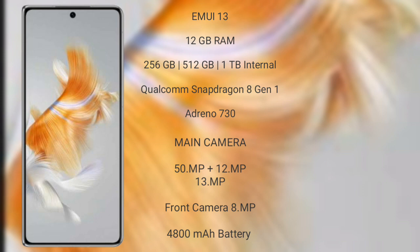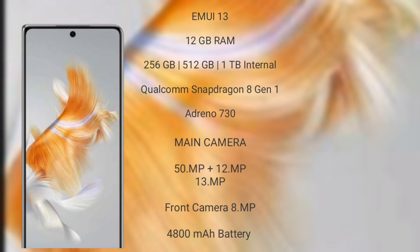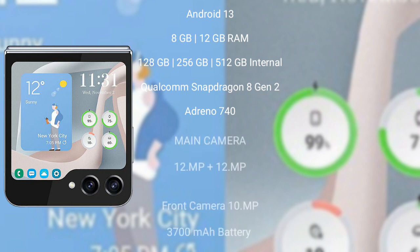Huawei Mate X5 features a rear triple camera setup: 50MP plus 12MP plus 13MP, and an 8MP front camera. It has a 4800mAh battery with 66W fast charging support. Samsung Galaxy Z Flip 5 runs on the Android 13 operating system.